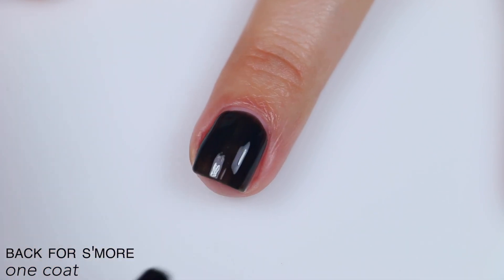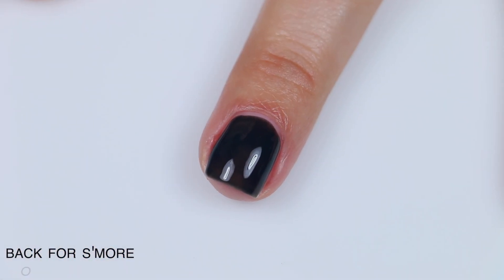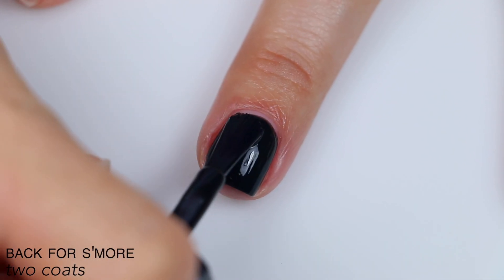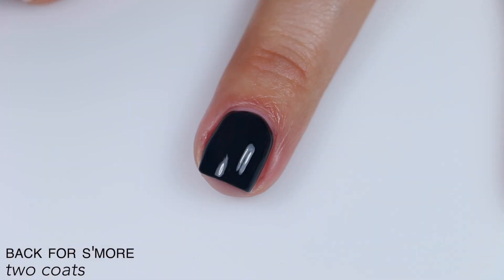You can just barely tell that it's green. Great formula. Slightly crelly, so a little bit sheer, but it did still cover completely in two coats, and it levels itself out really nicely. So that is two coats of Back For S'more.